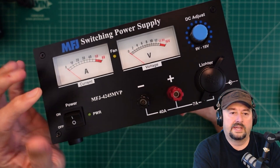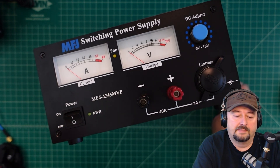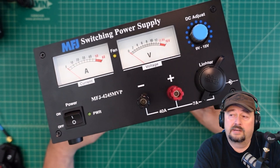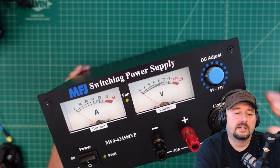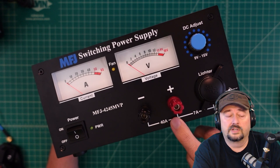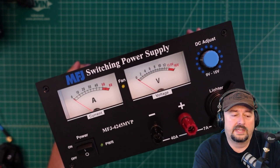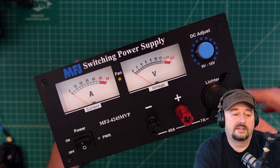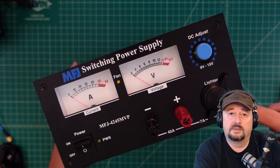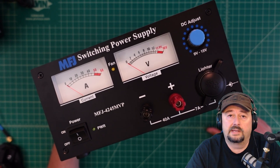I already own two other MFJ power supplies — the MFJ 4225 MV running my upstairs shack and the MFJ 4230 DMP — and I've had both for years with no problems. I plan to use this 4245 MVP with a 200-watt amplifier that requires around 40 amps to run correctly. I'll do a longer-term update video and report back if any issues come up. Thanks to MFJ for sending this for review, and thanks everyone for watching.